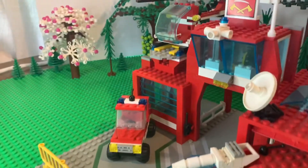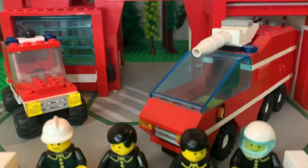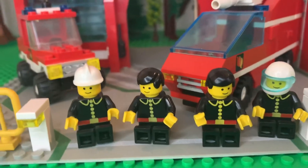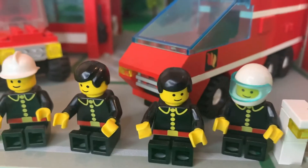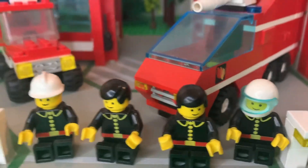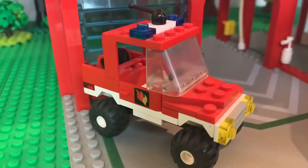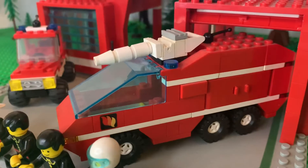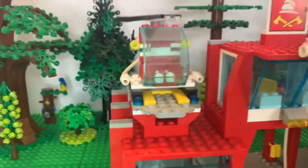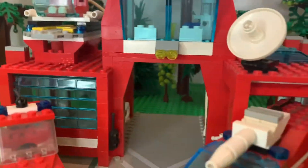Like I said, came out in 1990, 533 pieces. The set number is 6389. We've got four minifigs — I always thought those hair pieces looked like bad toupees. We've got two vehicles: kind of an off-road brush truck and a larger water cannon truck. And just like with most every firehouse, you have to have a helicopter. What would it be without one?